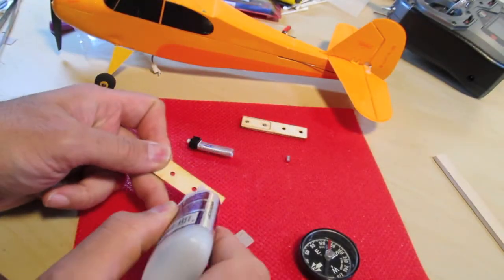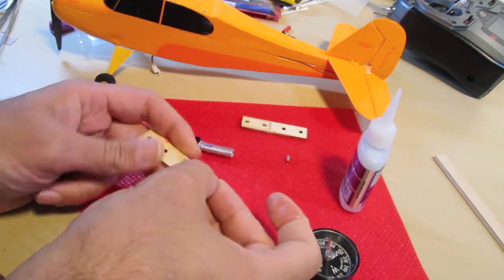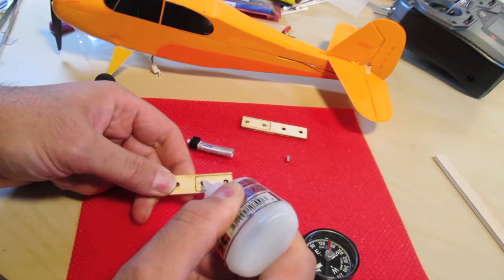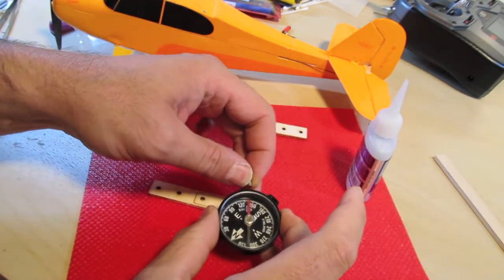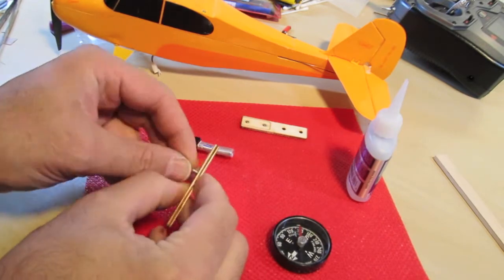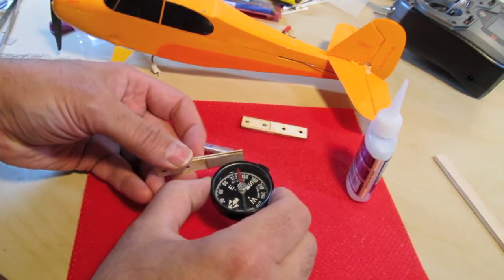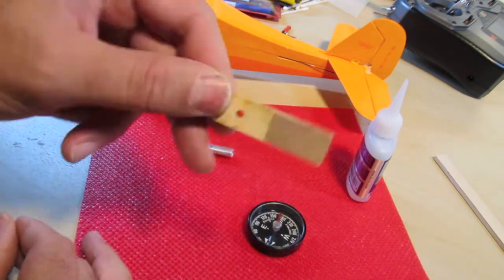Glue the backing plate on the clear side — position is not overly critical as long as it doesn't overlap the edges. Put a drop of glue in each hole. The north side goes in first. North side is here, magnets sitting flat — we're good.